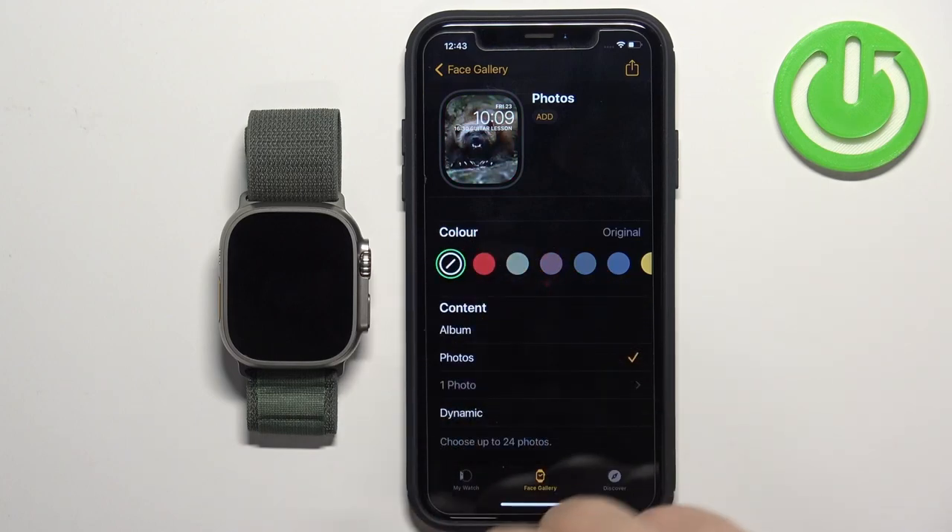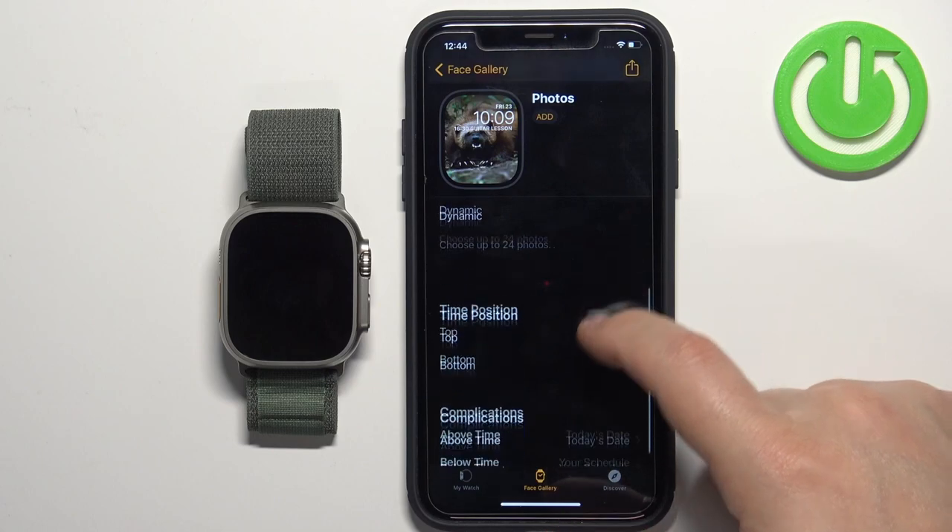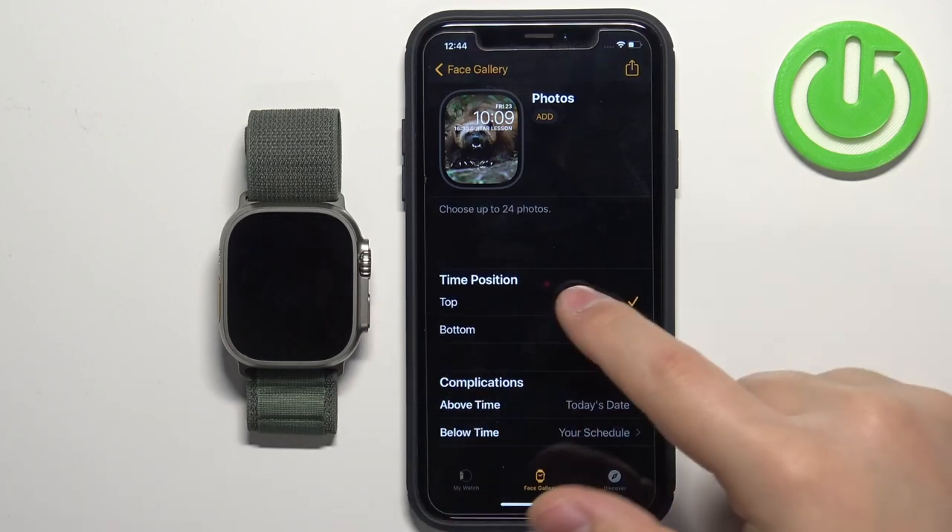Once you select the content, you can also add a color filter. You can scroll down and customize it even further — you can change the time position.